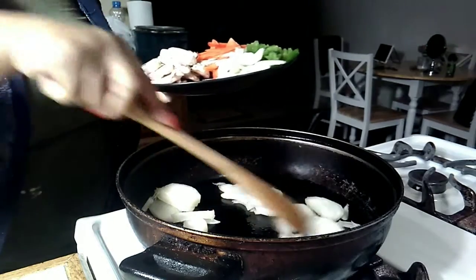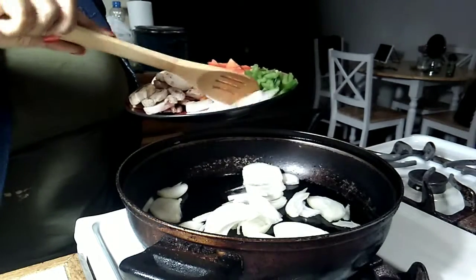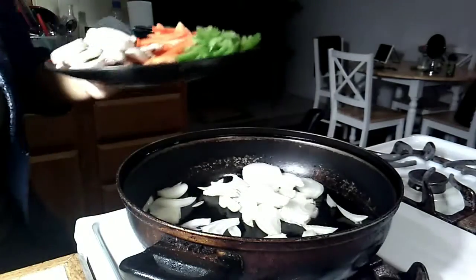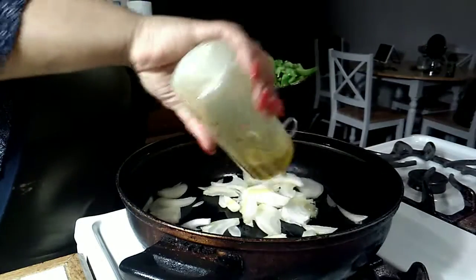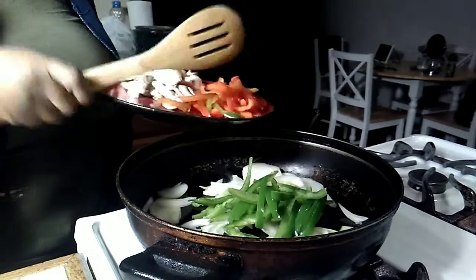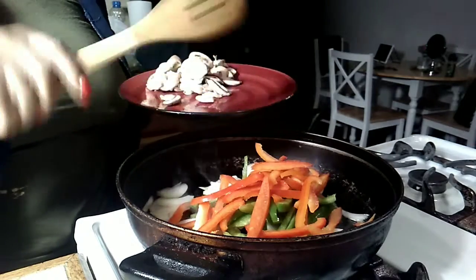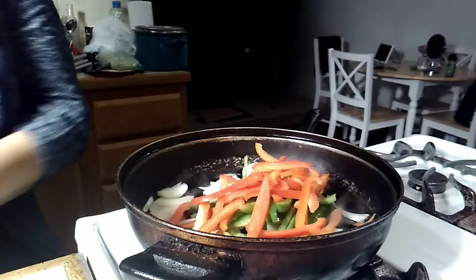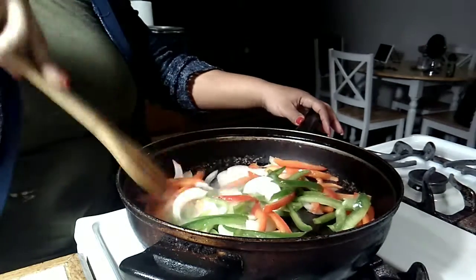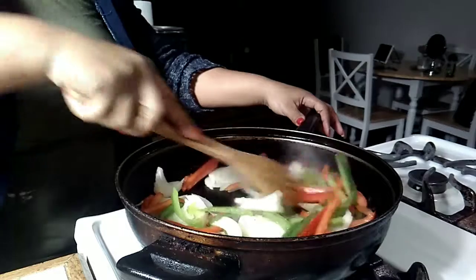I like my meat sauce chunky. You guys don't have to use a whole onion — some people don't like onion — but I like my sauce to be chunky, that's why I add all these veggies. It smells so good already. As soon as those onions hit the pan it smells so good. I'll put the mushrooms in last because they need to sauté up for a little bit.